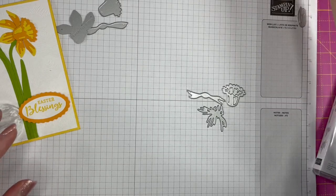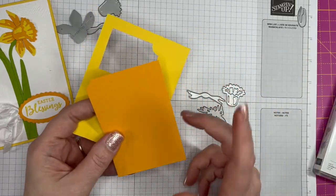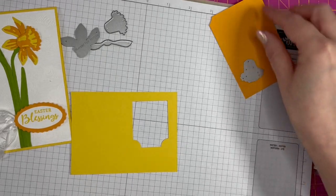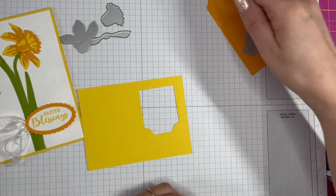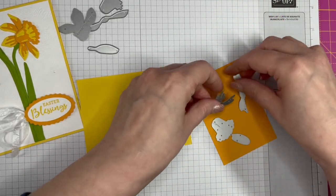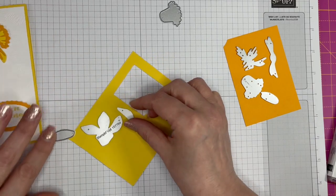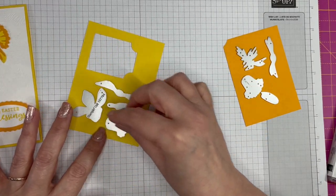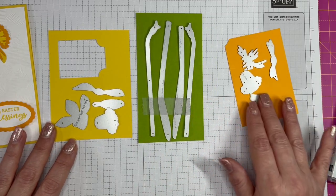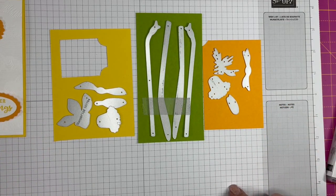I need to decide which colors I'm using. I'm going to stick with daffodil delight for the background pieces and mango melody for the details — and I found my missing die! So the little details will be in mango melody. The backgrounds will be cut from daffodil delight, and the stems and leaves I'm cutting from granny apple green. All three of those colors are part of the Brights collection. Bear with me while I die cut these.